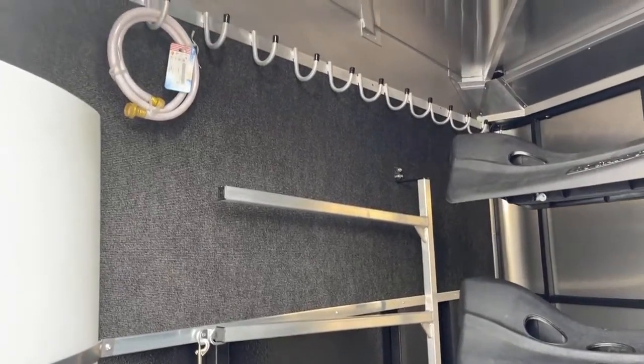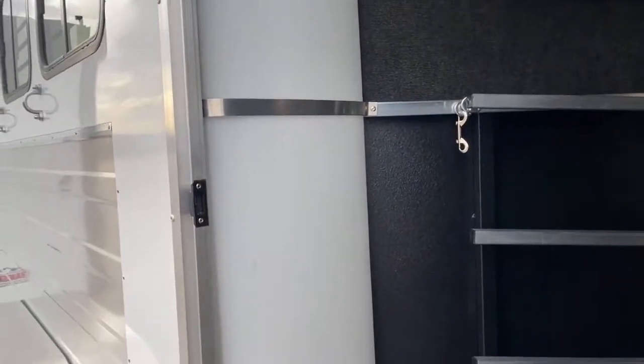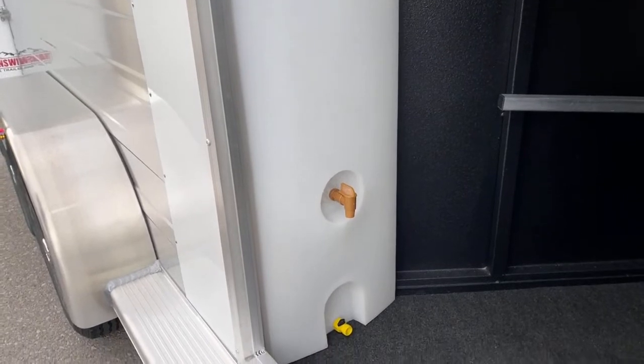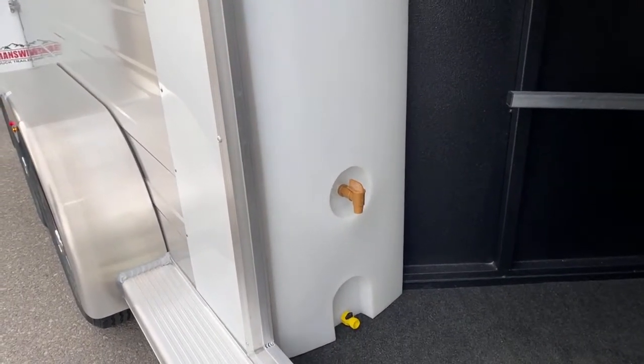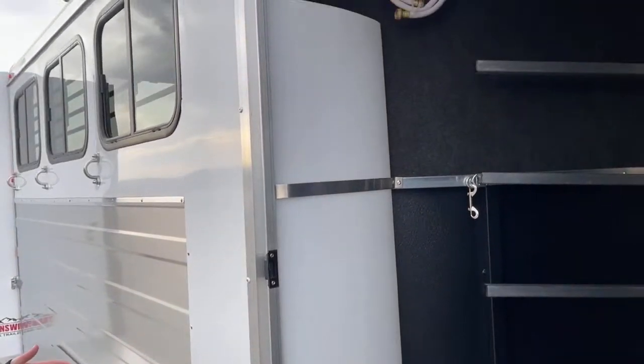Plenty of bridle hooks going up to the partition wall, and that is a carpeted partition wall as well, so you're not going to be scratching up the trailer or your bridles. Over here in the corner, we've got a 35-gallon water tank. Those water tanks come in handy — if you've got a picky horse that doesn't like water going other places, you can ease them into the new water at the new facility, or if you're going on a trail ride, it's nice to have water on board.